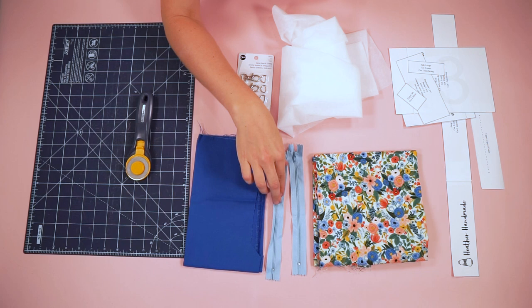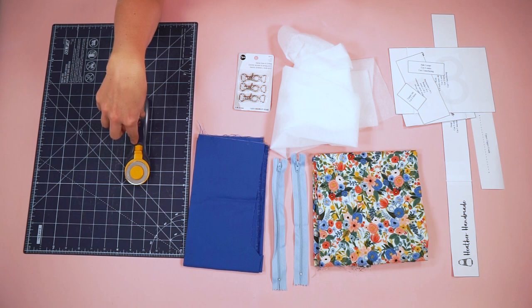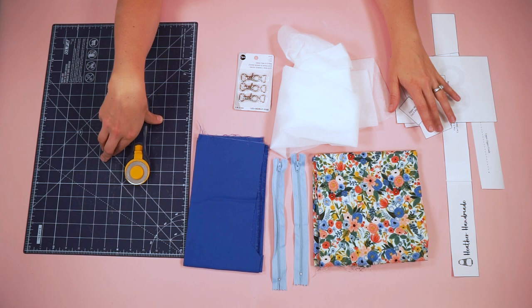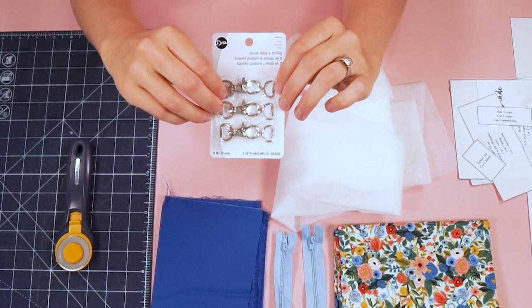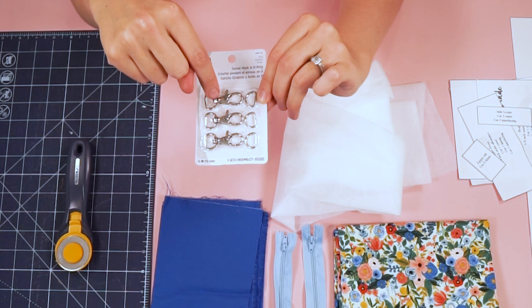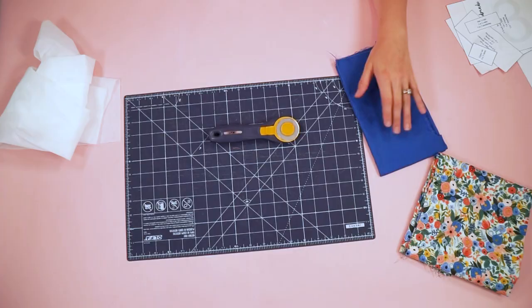For this project, you will need quilting cotton for both the outer fabric and the lining fabric. You will need two zippers that are eight inches long. Both of them will be cut down once we start using them. You will need some fusible interfacing. I'm going to cut everything out with a rotary cutter and a cutting mat. You will need the free pattern, which you can get from the link in the description. And then I am going to use these swivel hooks and D-rings for the bag. The little D-rings are going to be attached to the bag, and the swivel hooks, like these lobster clasps, will be on the strap, so that you can remove it if you want, or change the strap whenever you need to.